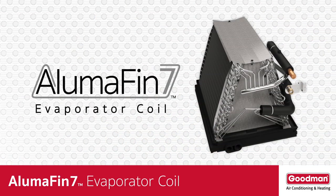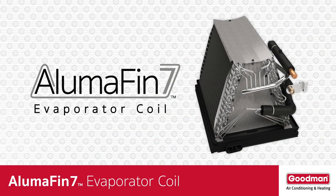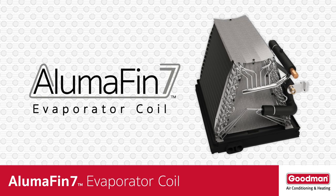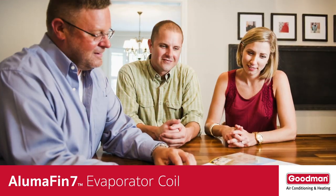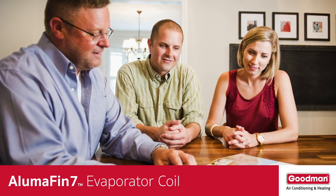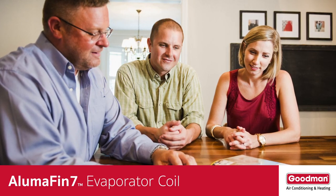So now you know a few of the enhancements that you'll find on an Alumifin 7 evaporator coil, but there are many more. Ask your local HVAC dealer to explain them to you so that you fully understand the benefits to you and your home.